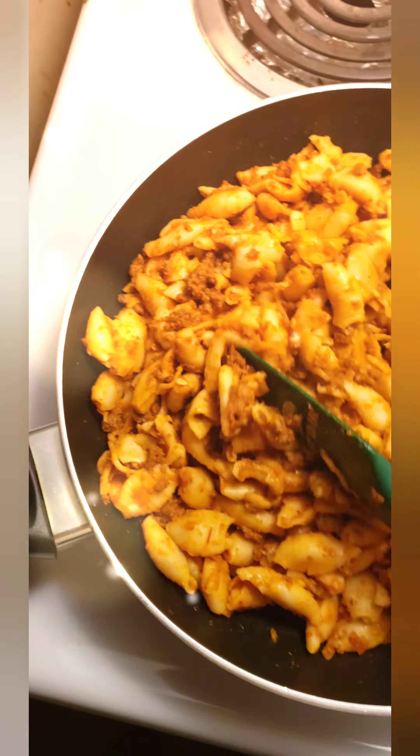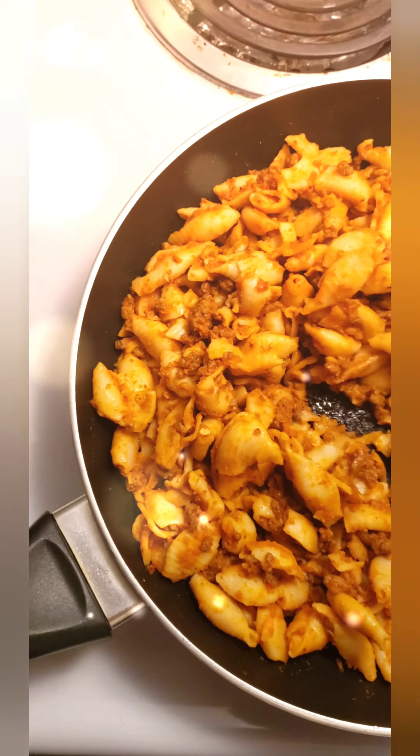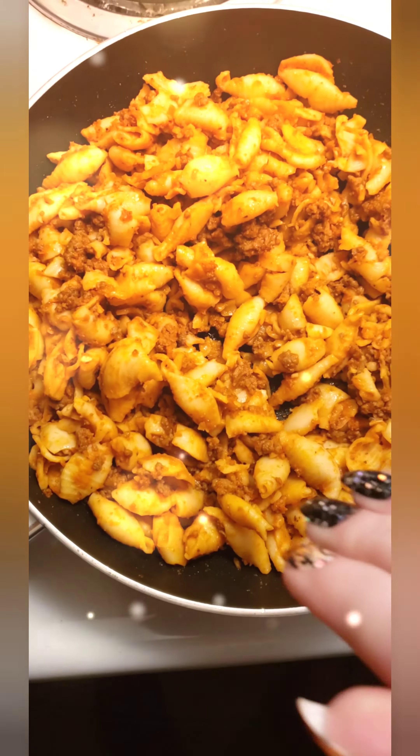So today, as you can see, we have some pasta spaghetti with shell noodles. This is actually pre-prepped and ready and good to go. Combine the ground beef with the pasta — everything's already done.